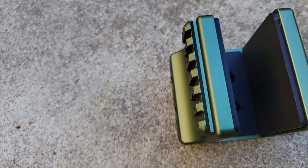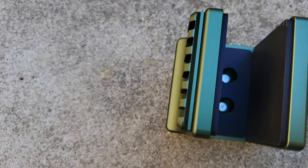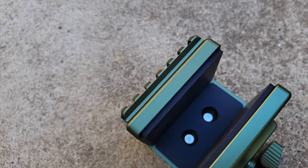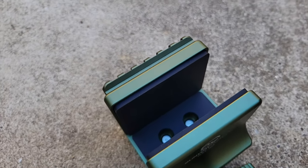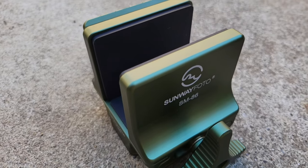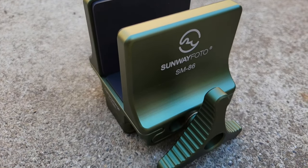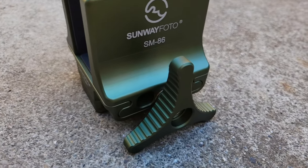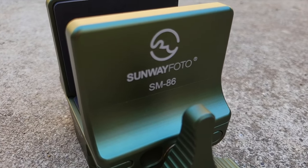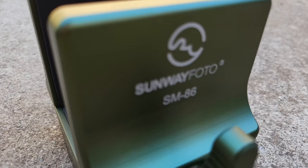This is the SM86, Sunway Photo's top-of-the-line saddle mount. It's an all-metal, Arca-Swiss-compatible tripod clamp that can accommodate just about any rifle, unless it's some crazy antique that's thicker than 4 inches wide. I'm going to mount it on a Sunway Photo carbon fiber tripod and see how it handles recoil from a typical .308 hunting rifle on this episode of Moondog Industries.